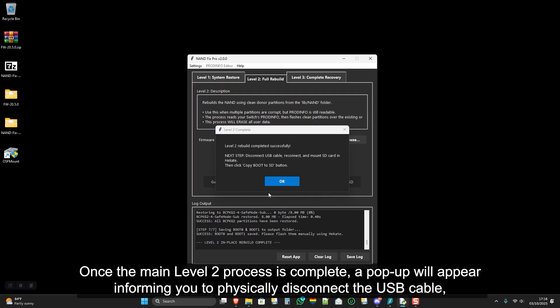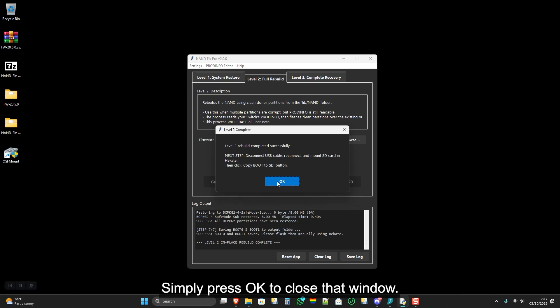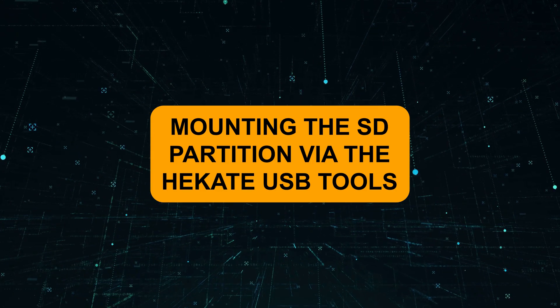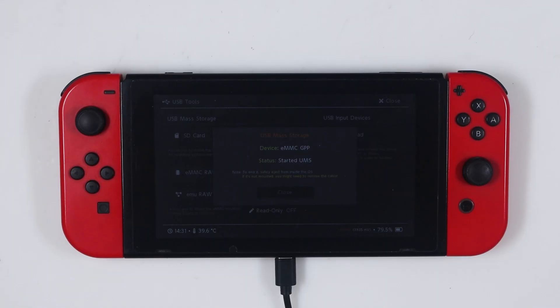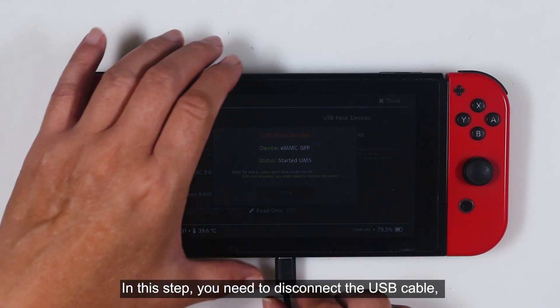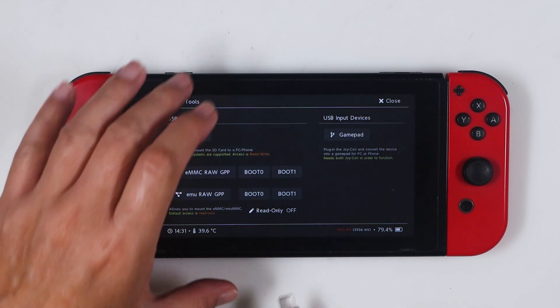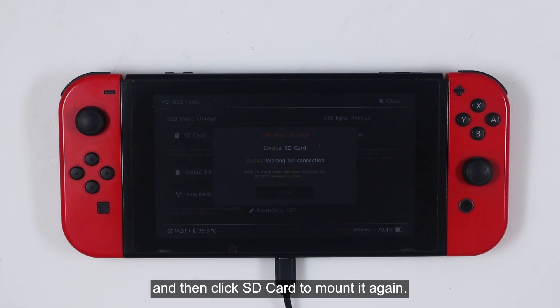Once the main level 2 process is complete, a pop-up will appear informing you to physically disconnect the USB cable, then reconnect and mount the SD card so you can copy the boot files. Simply press OK to close that window. In this step, you need to disconnect the USB cable, press Close, reconnect it, and then click SD card to mount it again.